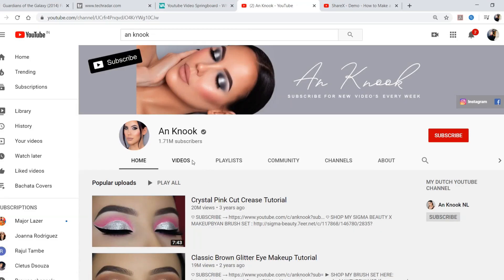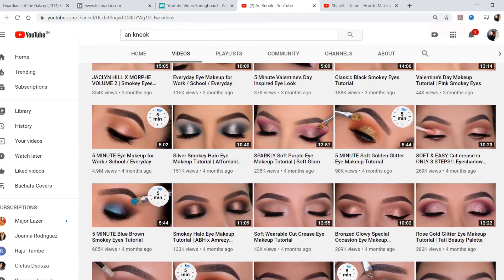Hi guys, I'm Melita and welcome to my channel. In today's video I'll be trying Ann Nook's eye makeup tutorial. Ann Nook is a 27-year-old makeup artist from the Netherlands with a passion for makeup — her videos are amazing, you should check her out. The people who know me are aware I'm not the makeup type, but I thought why not get a little help from the experts. Since we're all stuck at home because of the pandemic and going nowhere, I thought let's give it a try.